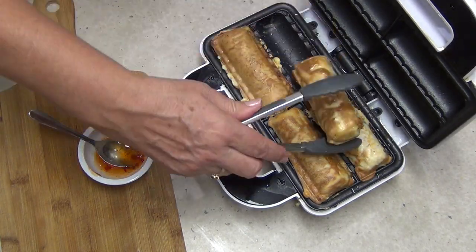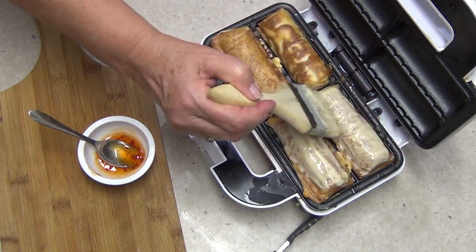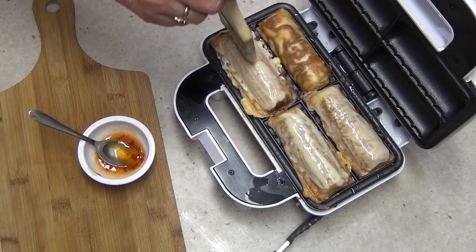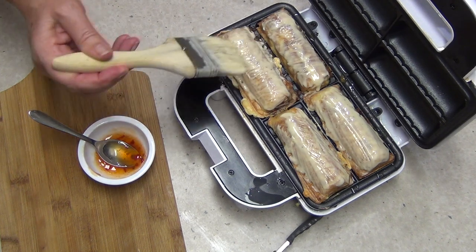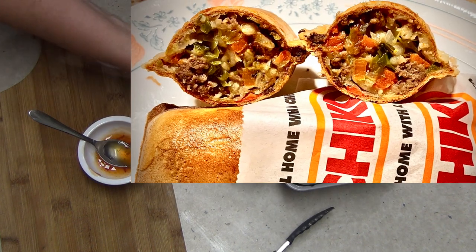We've just turned them over and we're going to give the top side a little batter as well. I think it's working quite well — I've got the batter to use up anyway, so I just wanted to see what it would be like. Might be a good idea with banana fritters or something. Alright, just close it for a couple of minutes until that batter cooks as well.